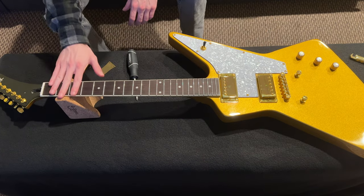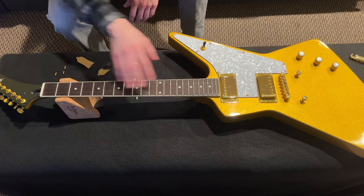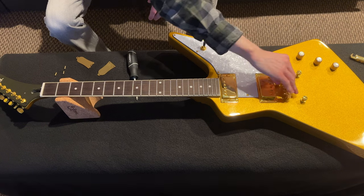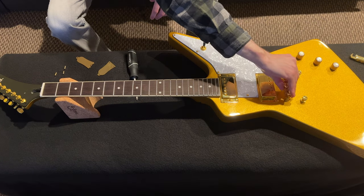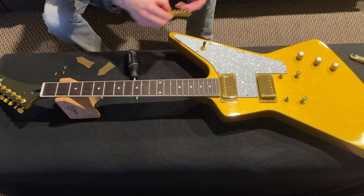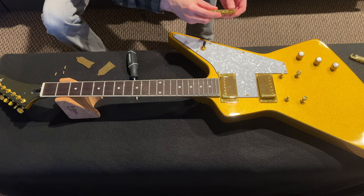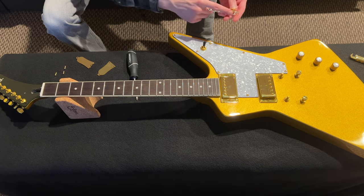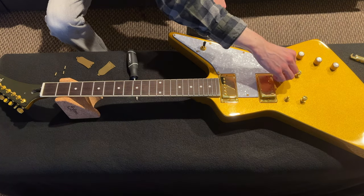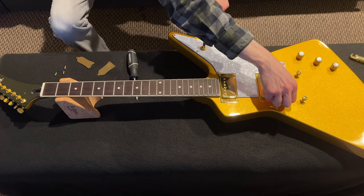I'm going to condition the fretboard as well — it looks like a really nice piece of rosewood but it is a little dry. One nice thing about the Geiger bridge and tailpiece is they have an Allen wrench to lock it on. The current bridge has some vibration issues because the saddles don't sit perfectly — it's cheap metal. We're going to remove everything but leave the studs in place, then change everything else.